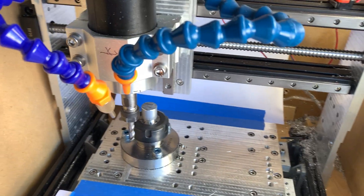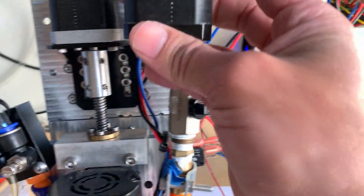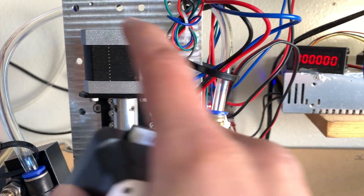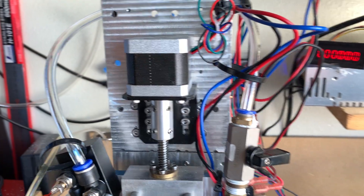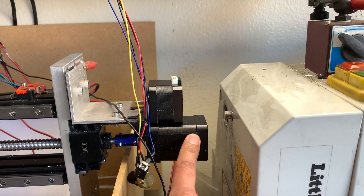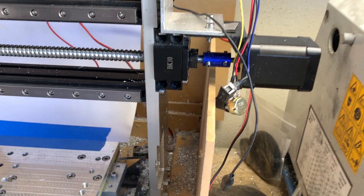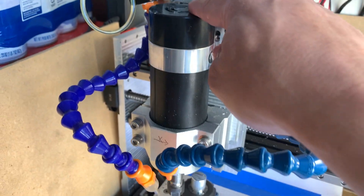Let me go through the stepper motors first. This is an upgraded one — here's the original for comparison, it's a little smaller. I believe the original is 1.2 amps; this one is 1.7 amps, 40 newton centimeters. On the X and Y axis I have these bigger ones. Here's the original for comparison — you can see it's really tiny. This one is 2.1 amps, 65 newton centimeters, a lot more torque.